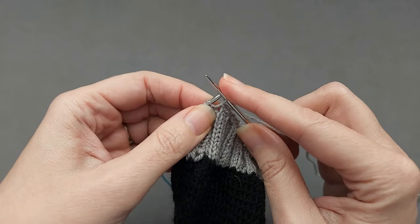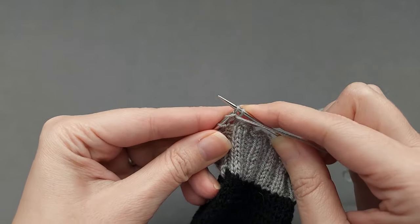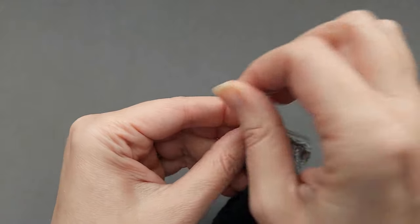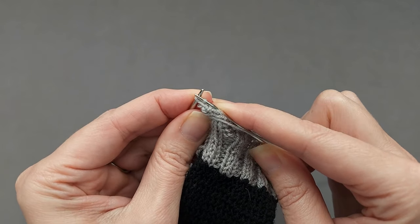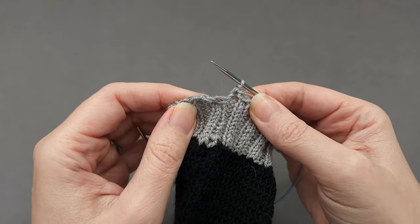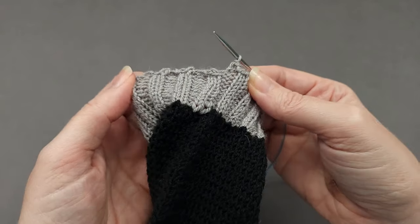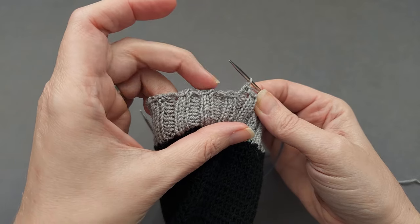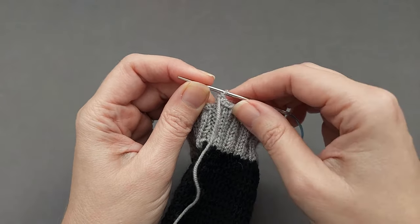When I get to those last two purl stitches of the round, I'm just going to continue in pattern — purl the purl, pass a stitch over, purl the purl, pass a stitch over. Now oftentimes when knitting in the round you need to do something special between this last bound off stitch and the first one to avoid any weird jogs or stair steps, but this bind off naturally creates some little stair steps, so there's nothing particularly special we have to do here.